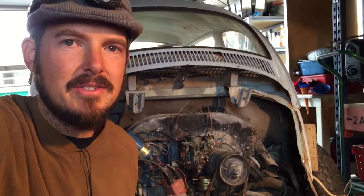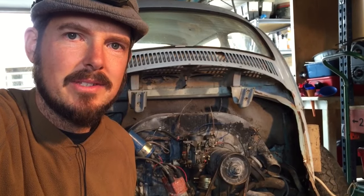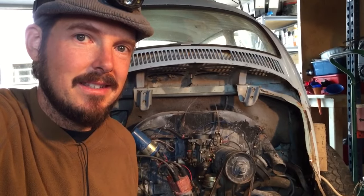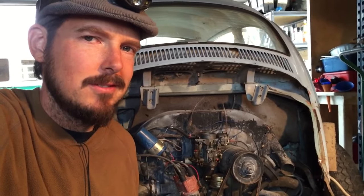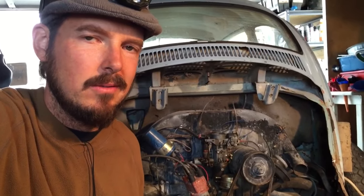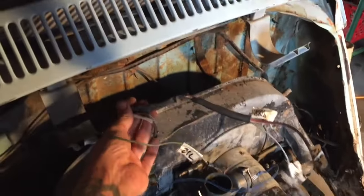Now that the rear apron is off, it looks like the engine removal will be a piece of cake — we'll see what the reality is. I'm going to be removing the four bolts that hold the engine to the transmission, throwing a jack under — doing that in reverse order: jack then bolts — and then labeling the wires that go to the coil and oil pressure switch, so I don't lose track. Then I'm going to pull the engine out.